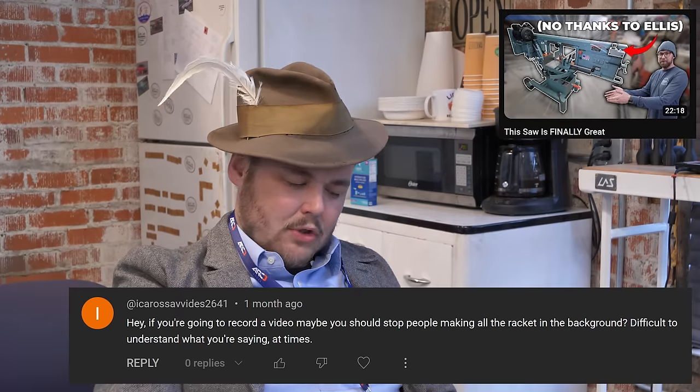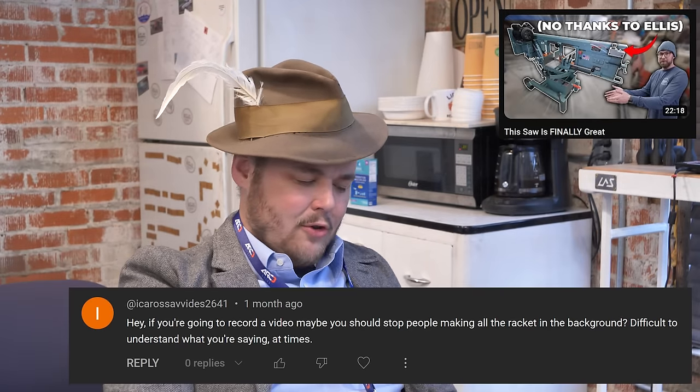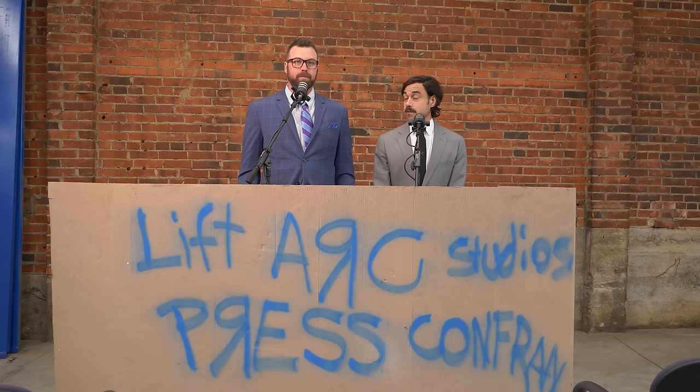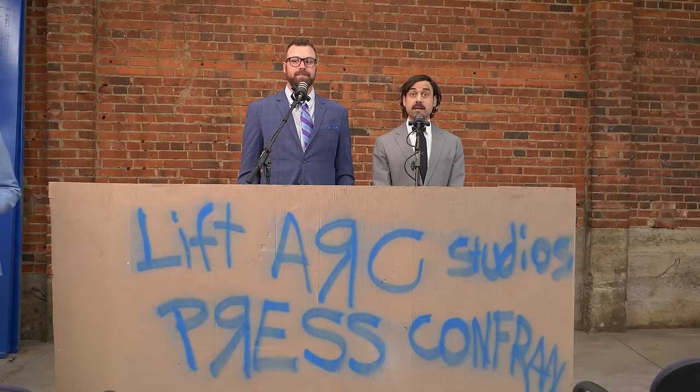Hey, if you're going to record a video, maybe you should stop people making all the racket in the background? Difficult to understand what you're saying at times. I'll take this. That's actually a really astute point. I really wish we had the capabilities of just shutting down. Functioning.